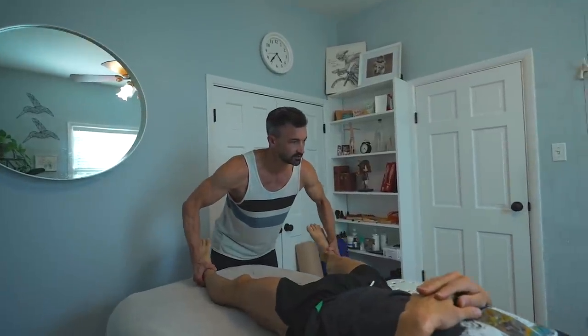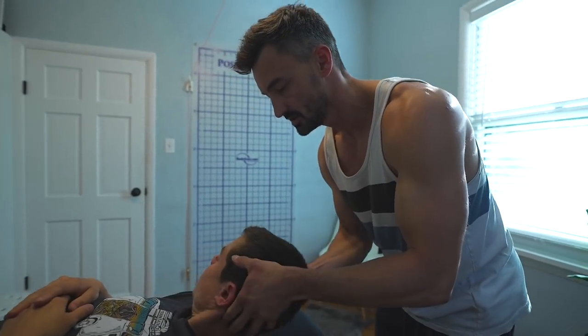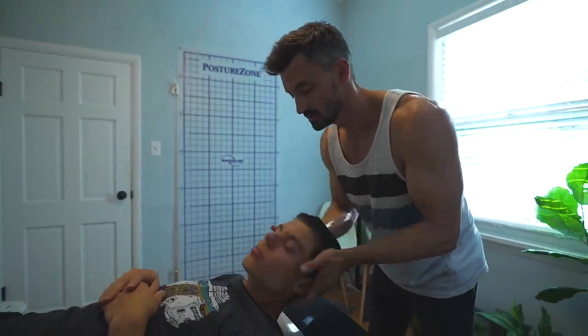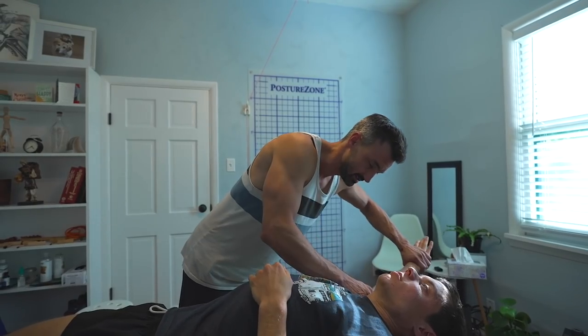Keep your leg here, don't let me press it in. Good. Lift your head up for me. Turn your head. Chin up. Don't let me press your head down. I'm just doing some strength tests on his neck.